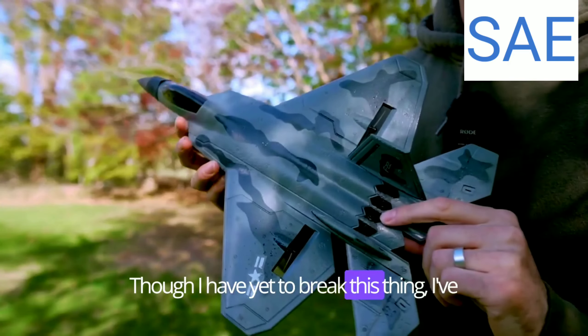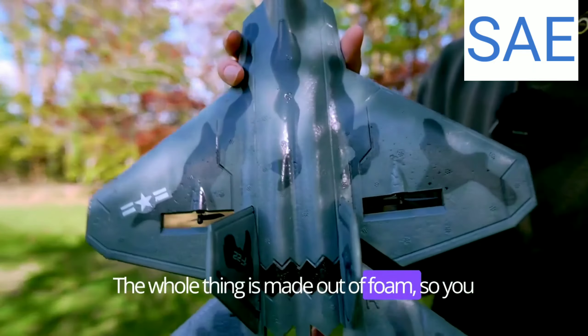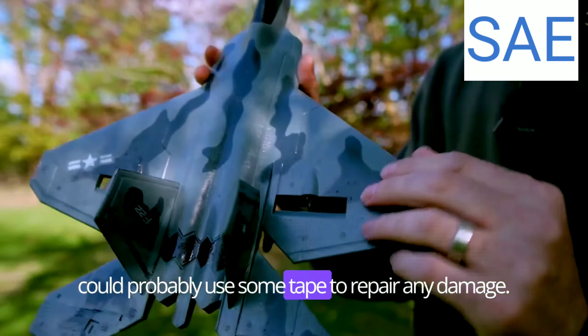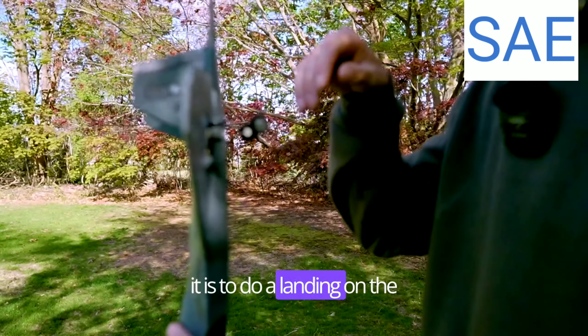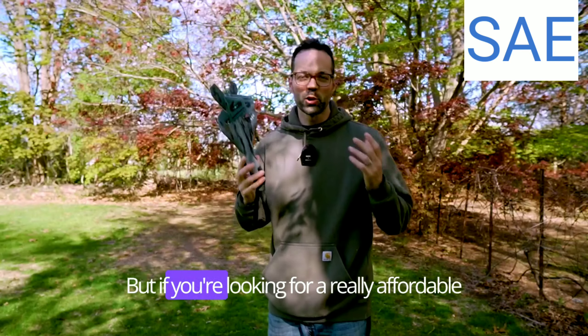I have yet to break this thing even though I've crashed it every single time I've flown it. The whole thing is made out of foam, so you could probably use tape to repair any damage. The landing gear isn't really important because you're going to be tossing it to take off, and I'm not sure how realistic it is to land on the wheels anyway. But if you're looking for an affordable way to get into radio controlled airplanes, this is definitely a ton of fun and you're not going to regret picking one up.